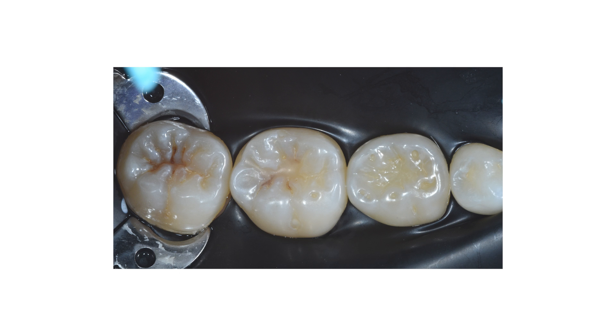Being non-reflective means it's not going to affect the vision through the microscope for these two specialties. I think that's a really important feature of this rubber dam, and it's definitely going to make a big impact in endodontics and minimally invasive restorative dentistry.